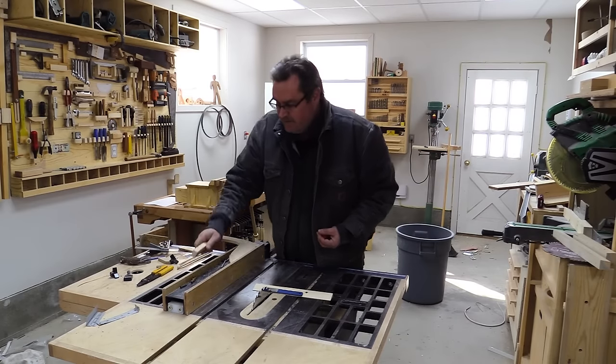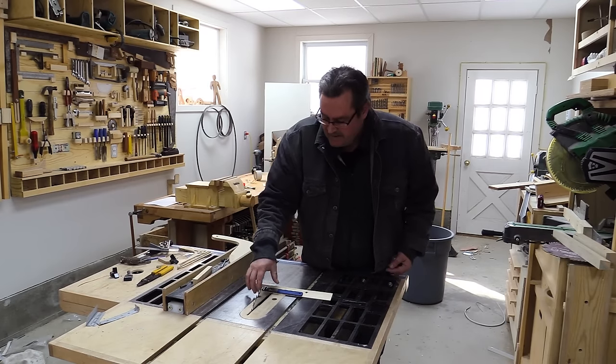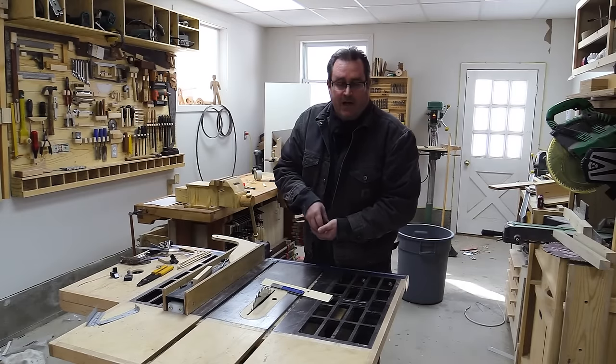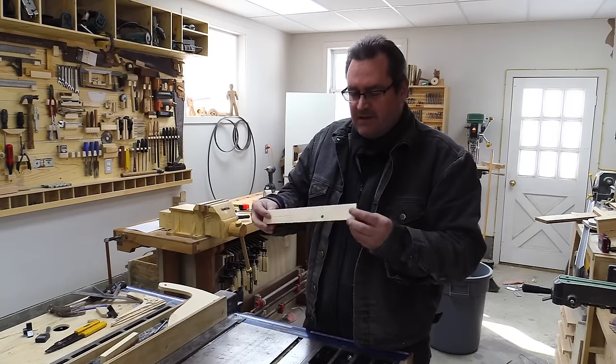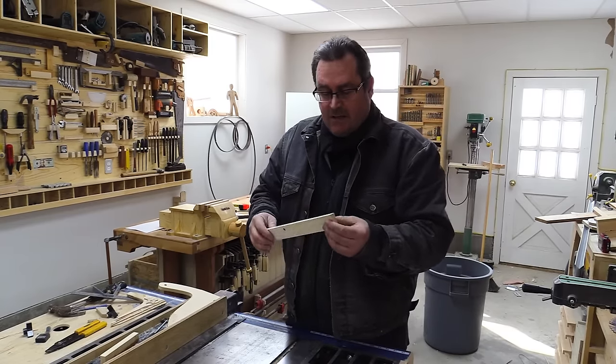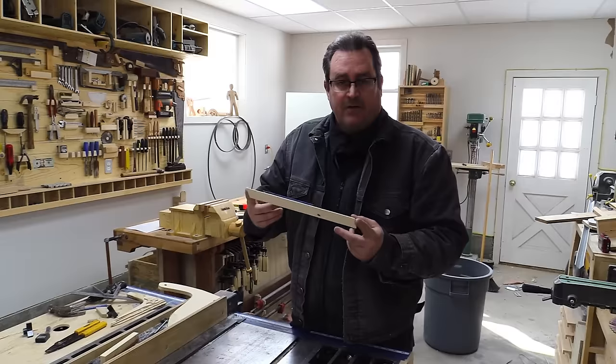I'm getting ready to start making the blinds but first I want to sharpen this blade. This is a thin curve, eight and a quarter inch blade — it's just a little bit dull. First thing I had to do is make this little gadget right here, which is no more than just a piece of wood cut on a 20 degree angle, around 12 inches long.